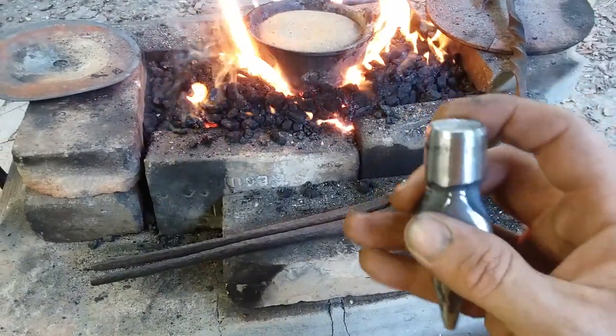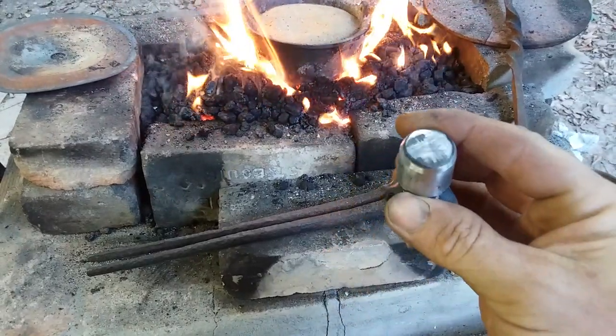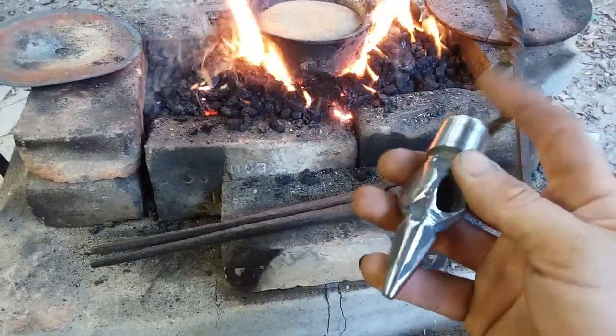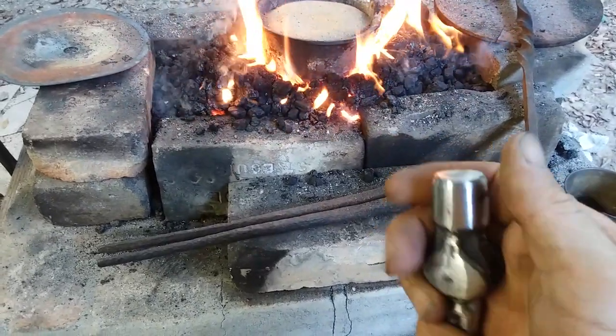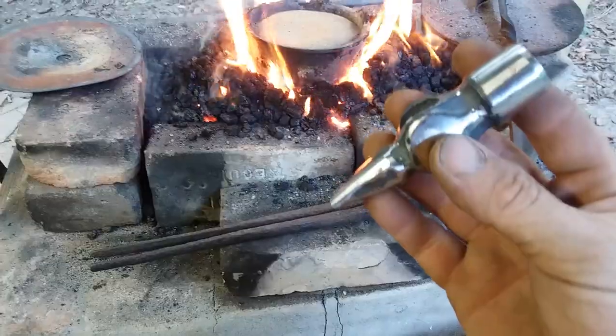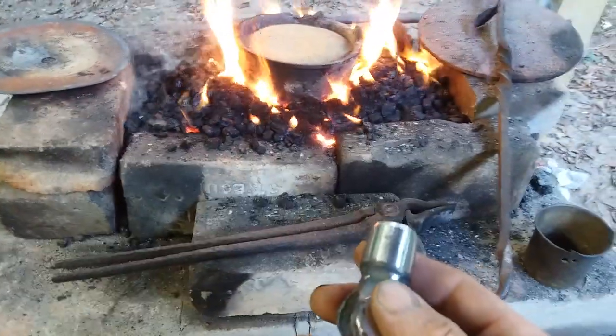I do a little bit of tapering around here because as you use punches and struck tools they're going to mushroom a little bit, and you can dress them like this and get a little more life before you have to redress them. Now there's something I want to point out about this method and why I'm doing it this way.